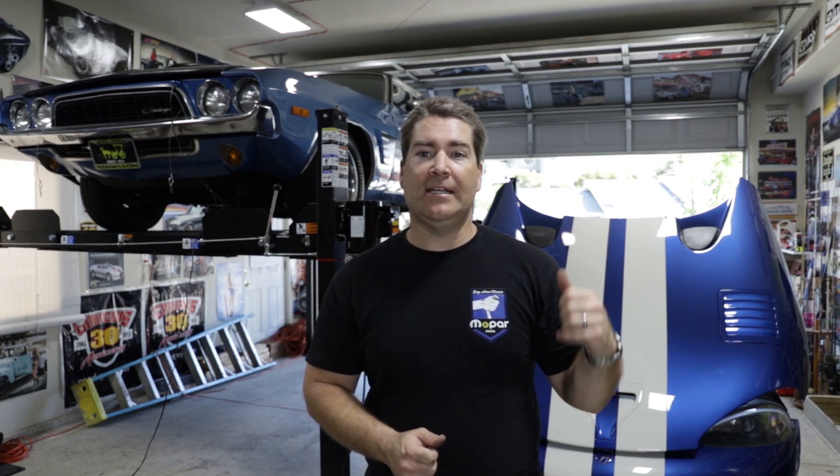All right everybody, welcome to today's Tech Talk Tuesday. In today's video, we're working on the 96 GTS behind me and showing you how to go about dealing with the dreaded door sag that these cars are known for.